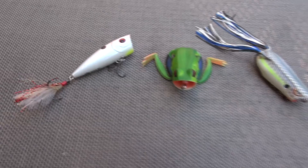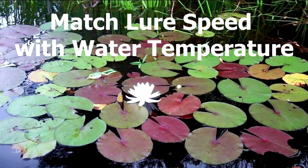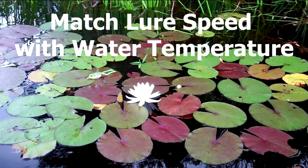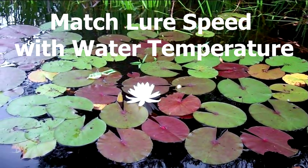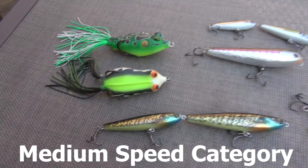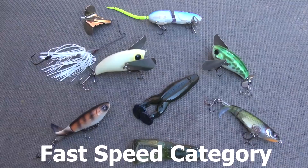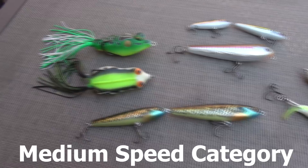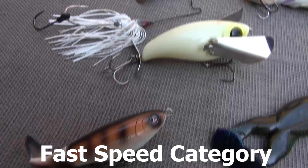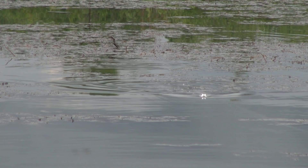Tip number one is match the speed of the topwater lure with the water temperature. Let's break that down into three categories based on your retrieve. If it's something like a popper or a popping frog where you twitch it and let it sit for a couple seconds, that's the slow category. If it's a faster-moving bait like a spook where you're constantly reeling and jerking the rod tip at the same time, that's medium speed. Your fastest speeds are your incredi frogs, rivet-style frogs, and buzz baits where you're constantly retrieving the whole time. So match your speed with your water temperature.